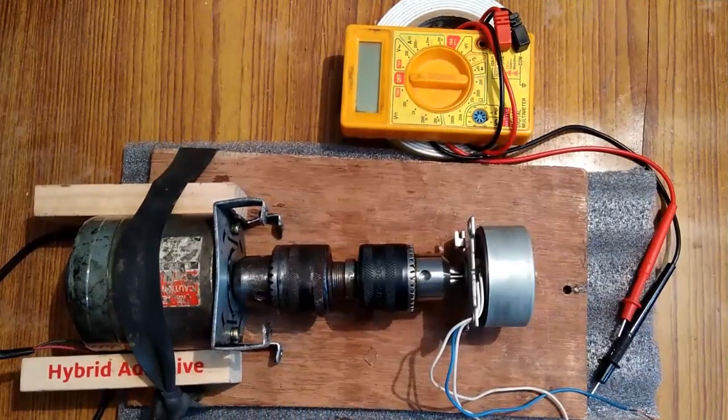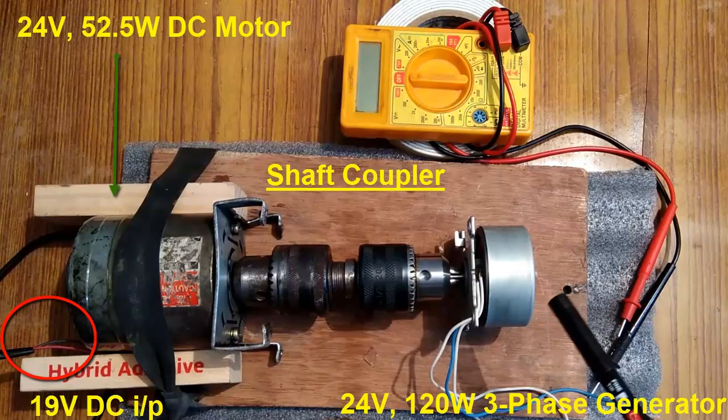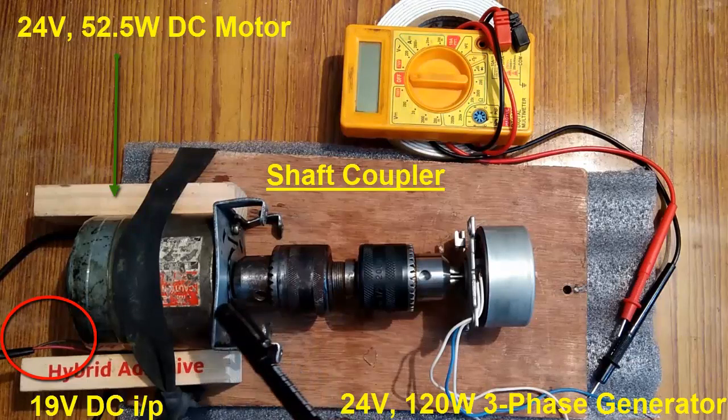Hi guys, welcome back to my channel. In this video I am going to perform a few tests on this 24 volts 3-phase brushless AC generator. The power rating of this generator is 120 watts with a maximum current flow of around 5 amperes. We are going to perform a few tests on this generator. This is a DC motor of the same voltage rating — 24 volts — but the power is only 52 watts.